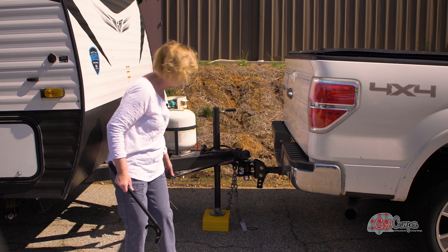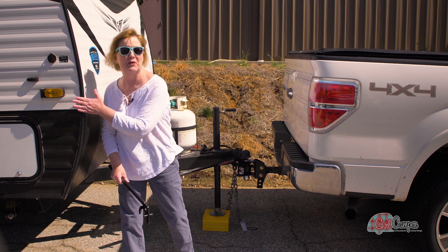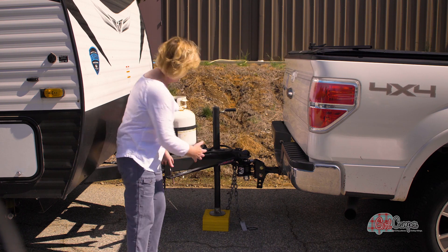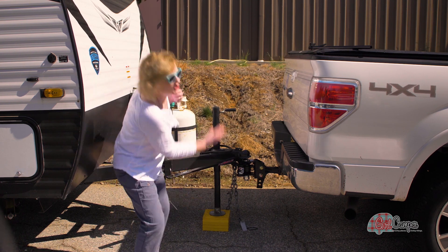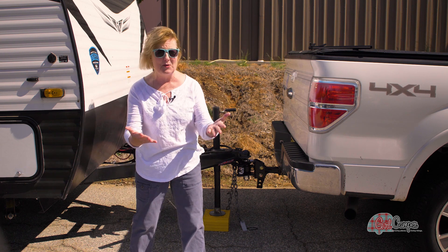I was reduced to tears in Yellowstone National Park because I could not get my weight distribution bars out of the receptacle that they go in before they attach to the camper. How many of them work is these L-shaped brackets insert from underneath, and a lot of women, a lot of girl campers, simply don't possess that upper arm strength to shove those things up from underneath.